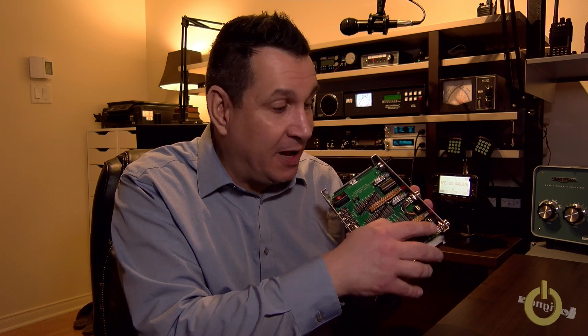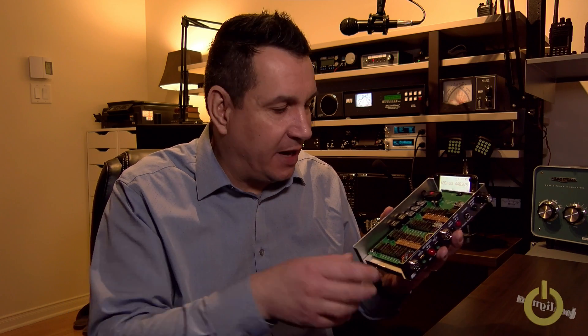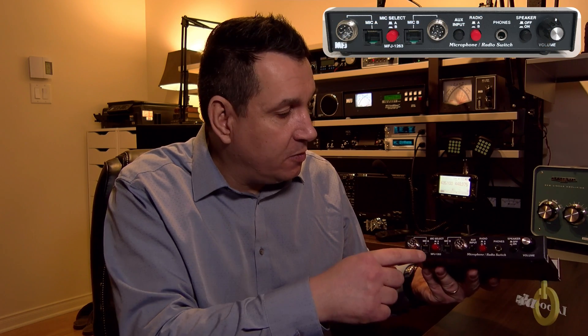It's probably a lot easier than trying to solder an eight-pin round connector — trying to solder those wires is very tough, and it's hard to do a nice job. This prevents that because you just switch a jumper. This is the type of equipment you keep in the shack forever. It's passive — there's no DC — and you can try different mics, including any standard amateur radio round-pin microphone.